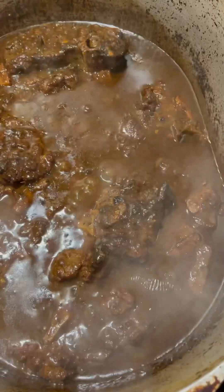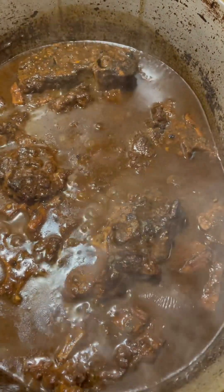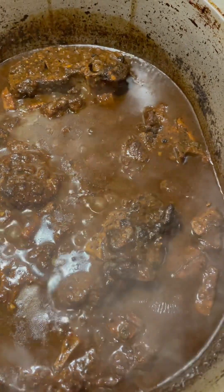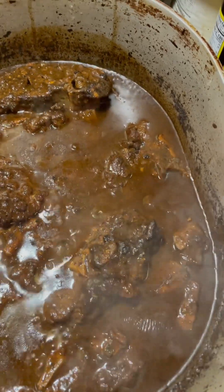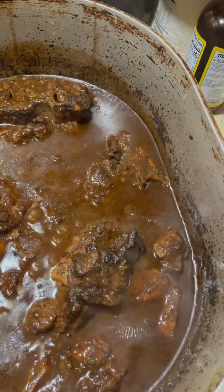The beef neck chops are done after about an hour. See that nice brown gravy — there we go. I'll serve it with some rice and I've got some cabbage cooking. That's how I do my old school beef neck chops.